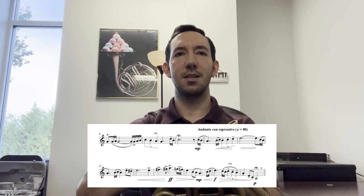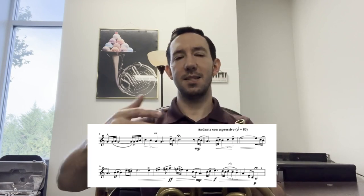The last thing in this section is in measure 16 — don't get too soft too quickly. Make that diminuendo from measure 15 to 16 gradual all the way down to piano.